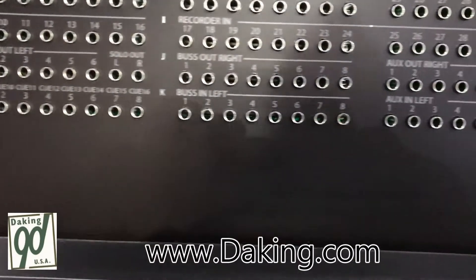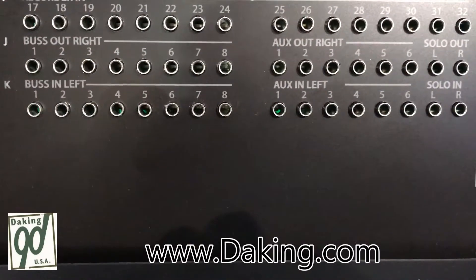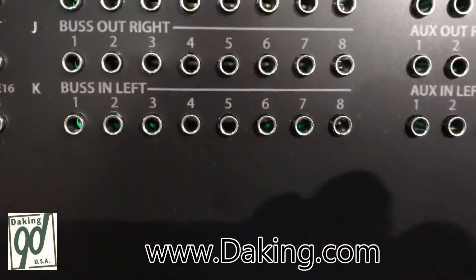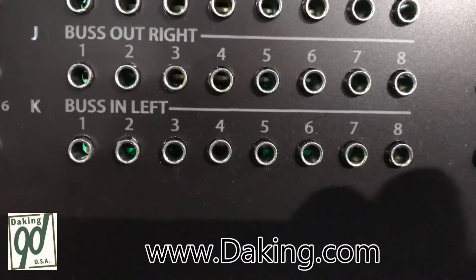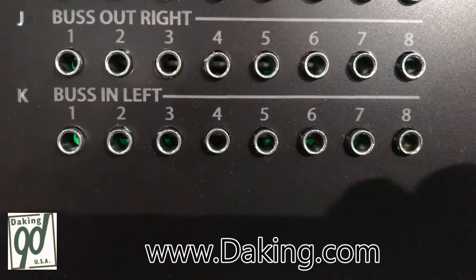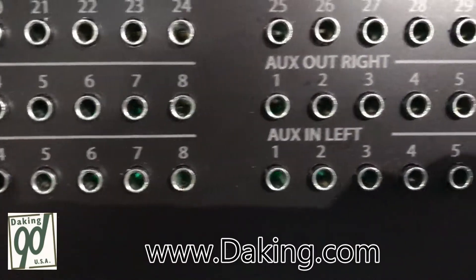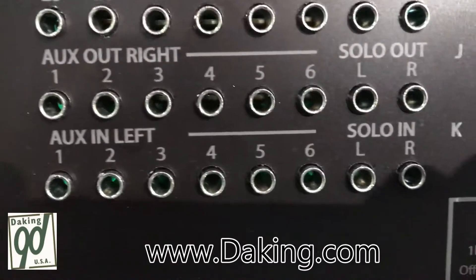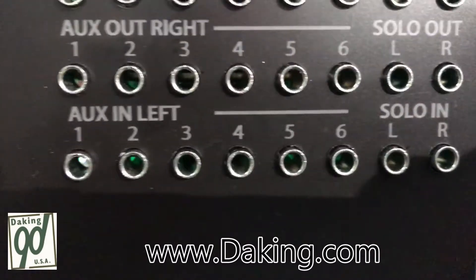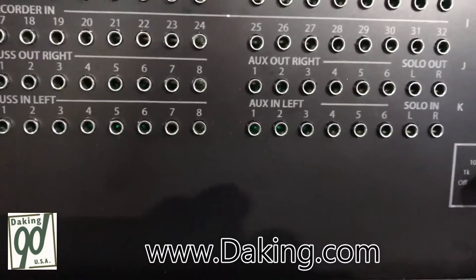If you go to the right, you see the eight groups and the auxes and the solo from the right side — channel 17 through 32, the right side of the console. So they normal down into the combiners and inject essentially to go into the left side of the console. That is where you can inject and split the console up. It's a full normal, so if you plug into those bus outs, you can use the right side of the console independently from the left side.